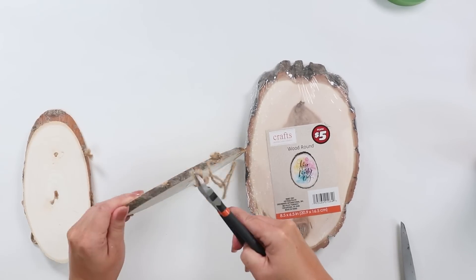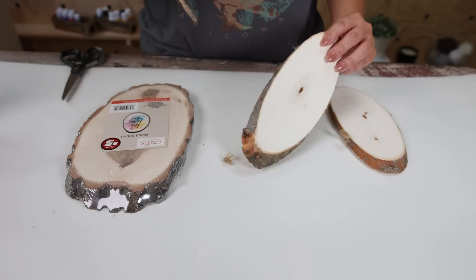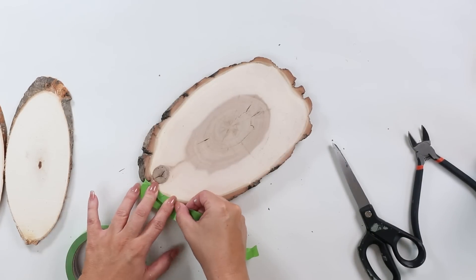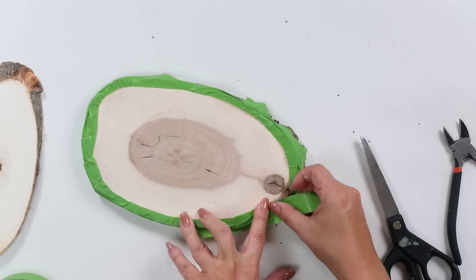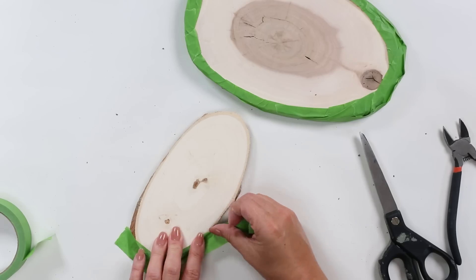On my smaller wood piece there's a hanger, so I used my wire cutters to remove the staples from the hanging piece. On both of the wood pieces I really liked that texture on the side, so I knew I was going to add paint to the center but didn't want to cover up that wood texture. I started by wrapping frog tape all around the edges, making sure I completely covered it on both wood slices.